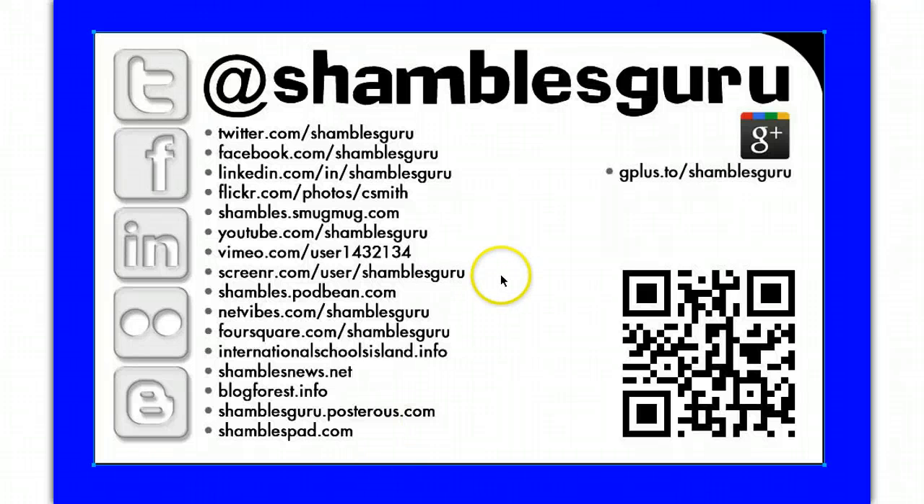Since I printed the name card that you've got there, I joined Google+. So if you want to follow me on Google+ or put me in one of your circles, go to gplus.to/shamblesguru.